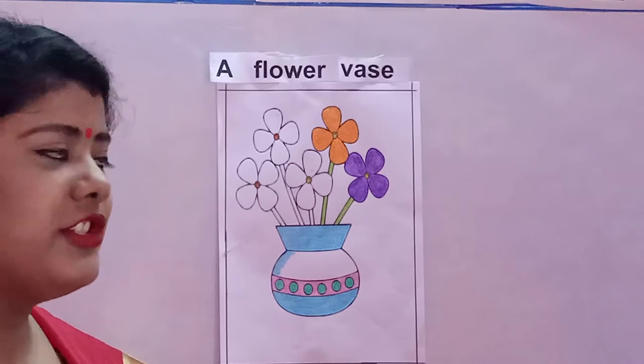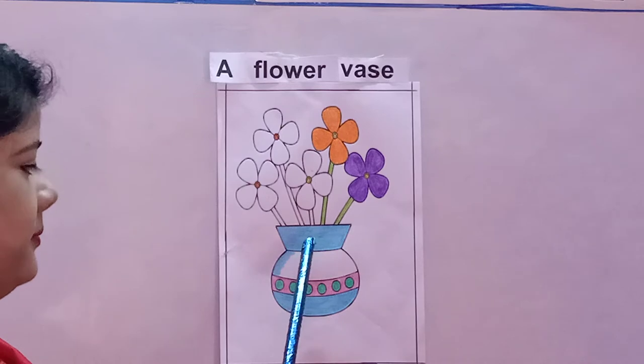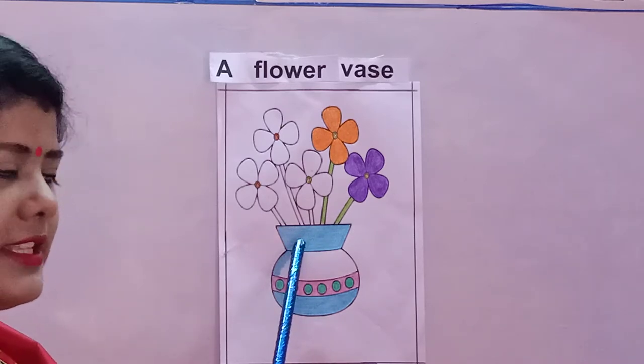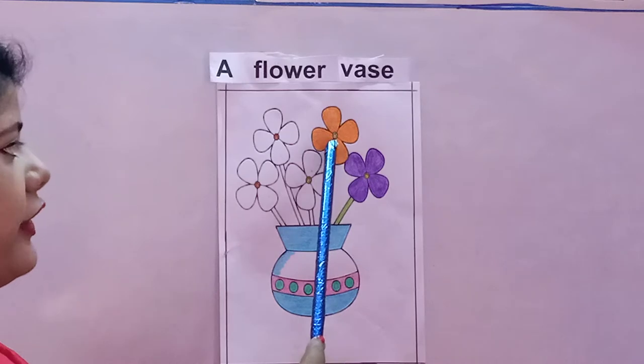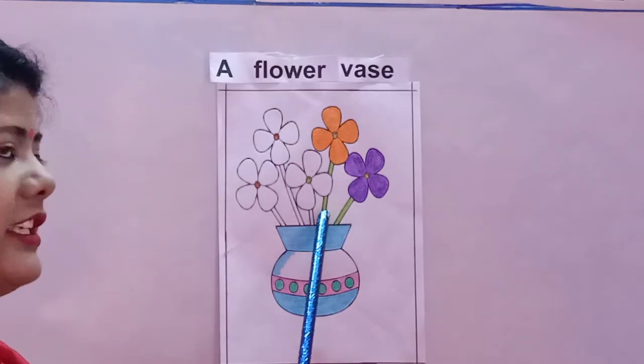Now children, see here what colors I have already used. I have used sky blue color for the vase and pink and green colors over here. I have used purple and orange for the flower and light green color for the stem.